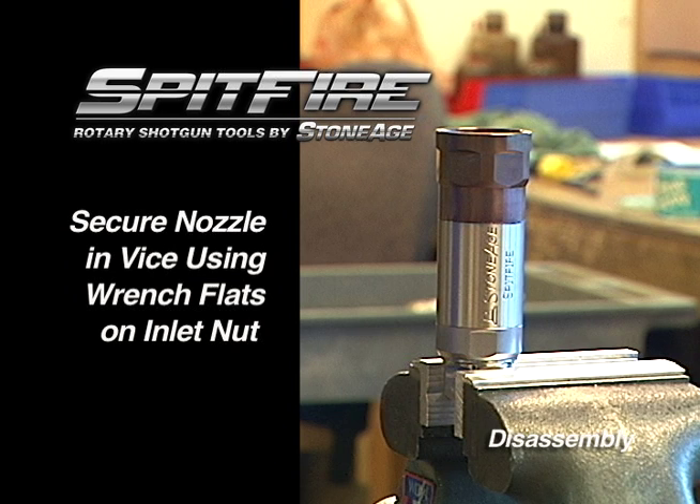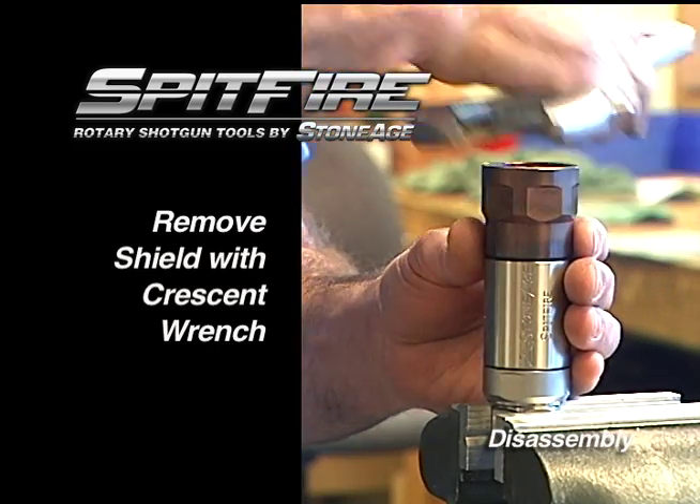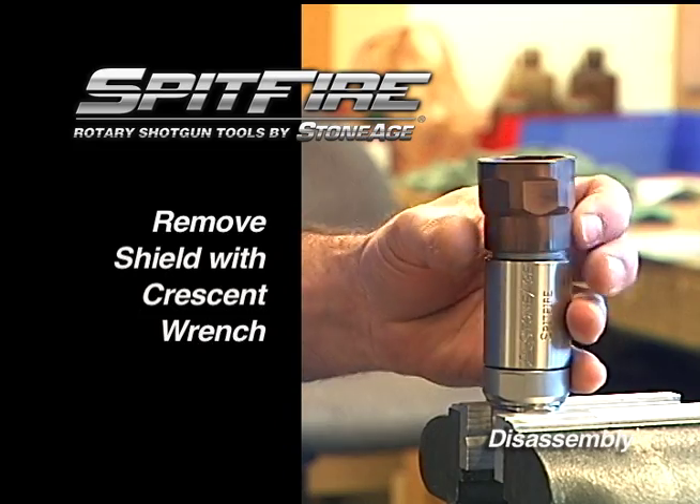Begin disassembly by securing the tool in a vise using the wrench flats on the inlet nut. Loosen the shield with a crescent wrench, unscrew the shield, and set it aside.